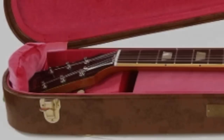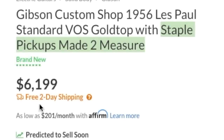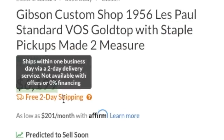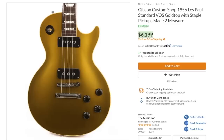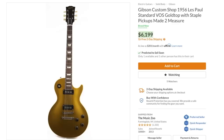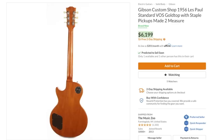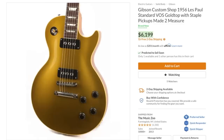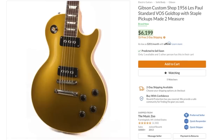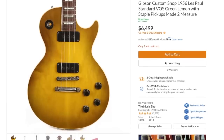How much do they want for this custom-made thing? $6,199. As far as brand new Gibsons go, that's not bad. But personally, I would have liked to see a little something more special — like that ebony fretboard — to make it a must-buy instead of just buying an R6 and putting staple pickups in it. I rate the Zoo's custom order an 8 out of 10. And if gold tops aren't your thing, there's this one.